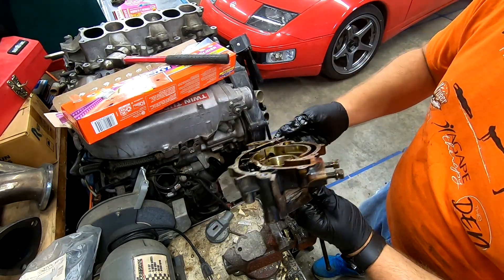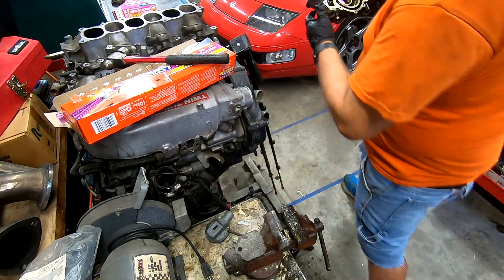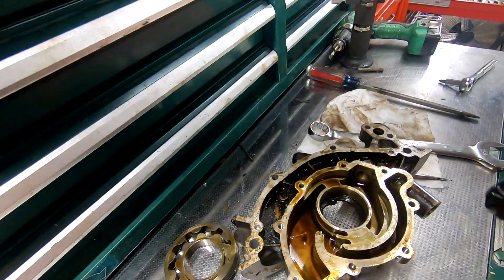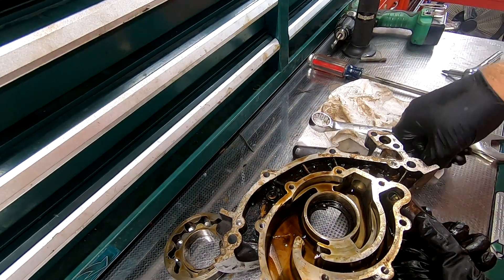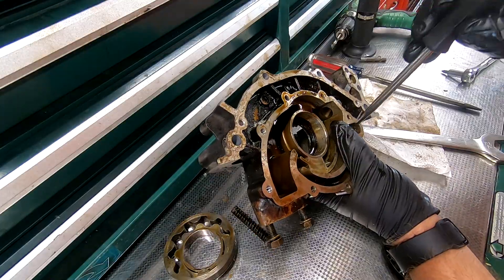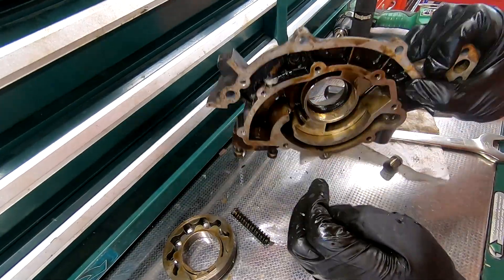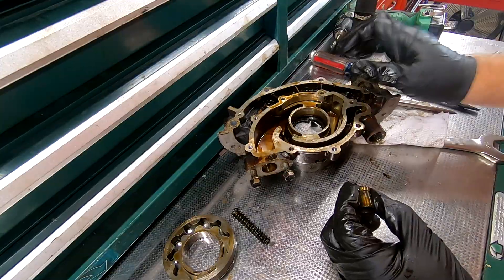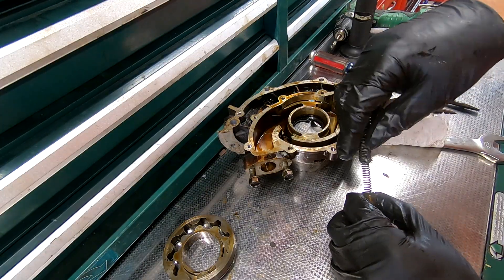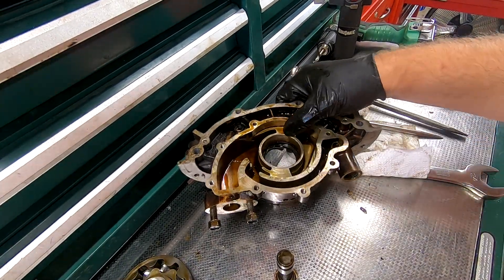There's a piston in there. This has got the plunger in here that didn't want to come out. There it is. So you have this double spring that holds pressure — that's inside that piece right there. And that's a VG30-DE, not a DETT.